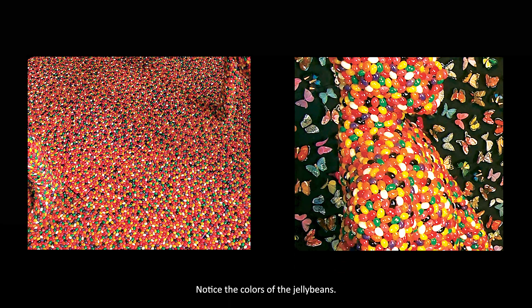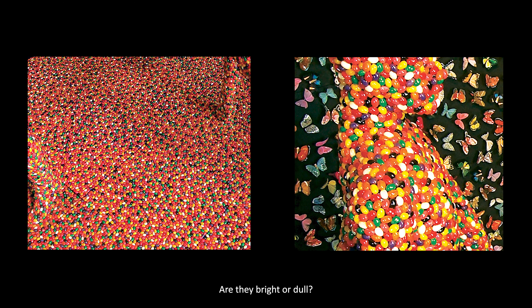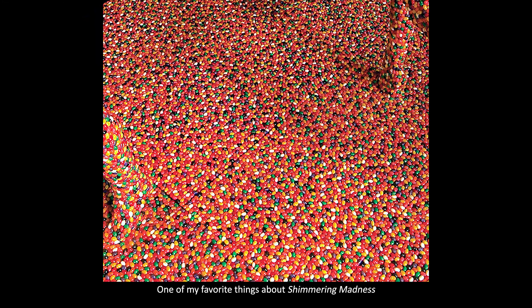Notice the colors of the jelly beans. Are they bright or dull? One of my favorite things about Shimmering Madness are the vivid colors. She uses the bright orange, yellow, green, and red of the jelly beans to make the art pop out at us. Is there a pattern to the jelly beans or does it seem random? Why do you think she chose jelly beans?